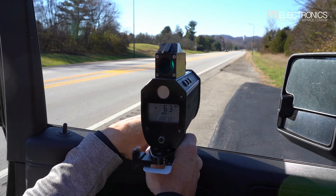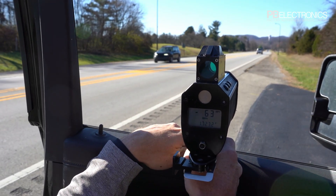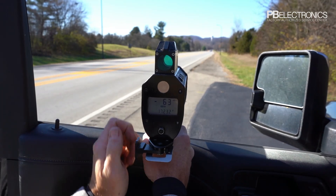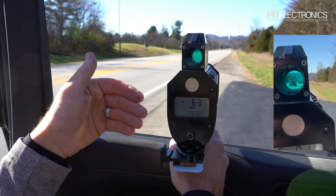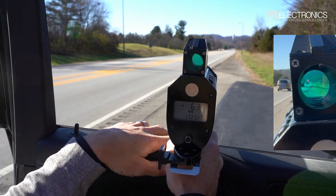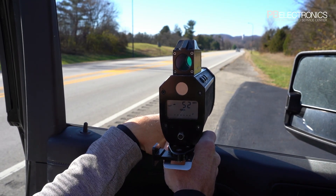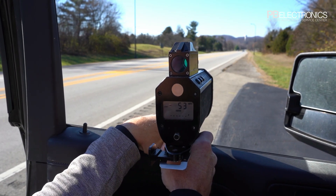Error one, error two, error three all relate to the laser moving around. This laser sends out 200 pulses a second and 97% of those have to come back with the same speed. If I'm moving the laser around, I may go from hitting the license plate to the bumper to other areas, getting slightly different speeds. I really have to hold it still to get a good reading. Here's this truck — 52, 52. Most of these vehicles just passed us so they're on their best behavior.